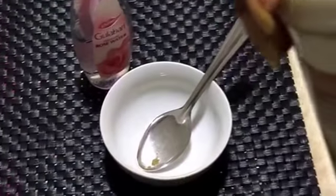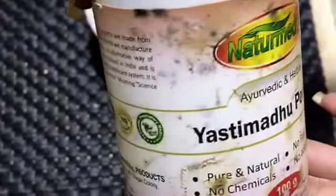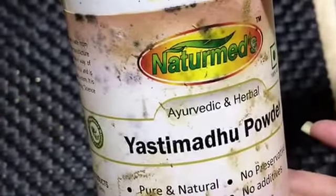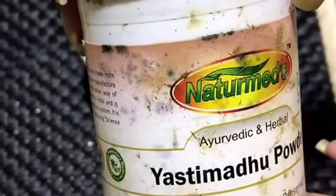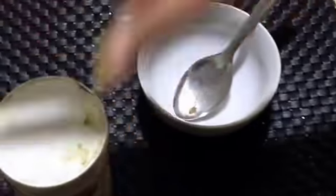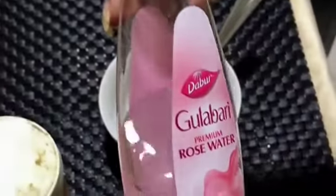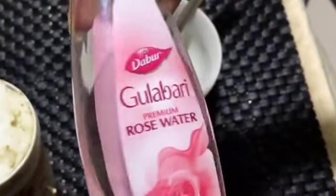We are basically using two ingredients. The first is called yashti madhu powder, which is easily available online, or you can drop me a message and I can send it to you as well. The second ingredient is Dabur Gulabari or any rose water.